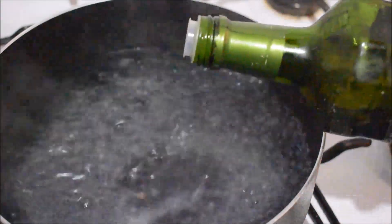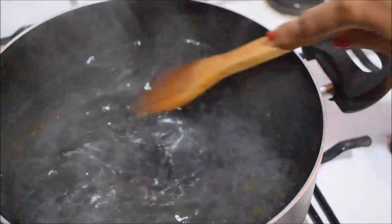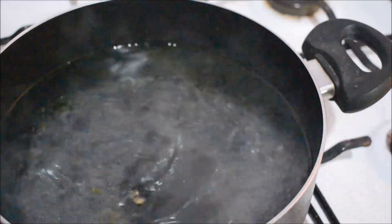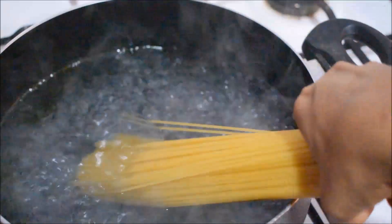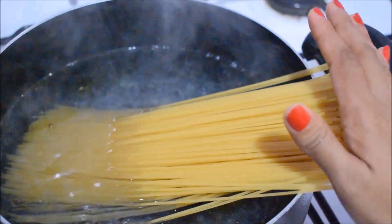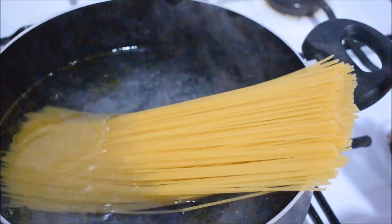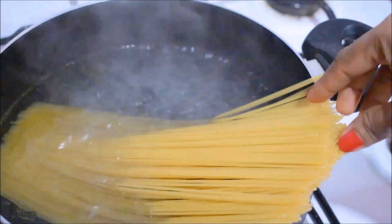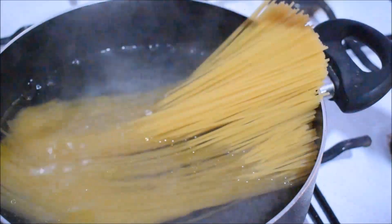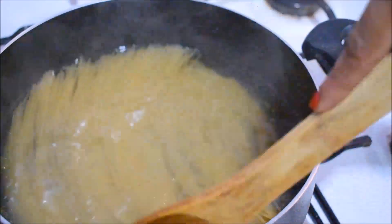Please add olive oil. Now let's cook the spaghetti and noodles. We can cook the spaghetti in the pan in a few minutes. The spaghetti is cooked in the pan.